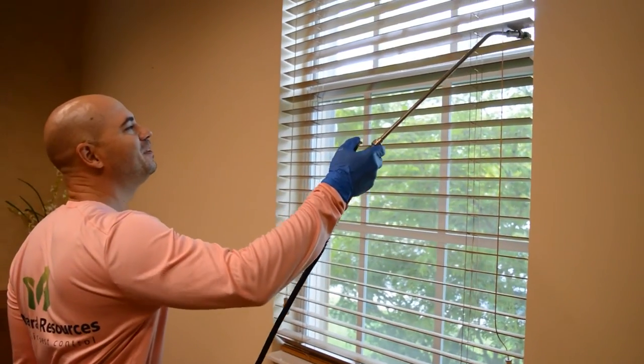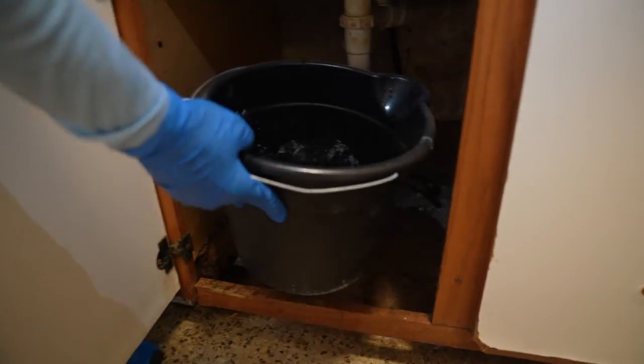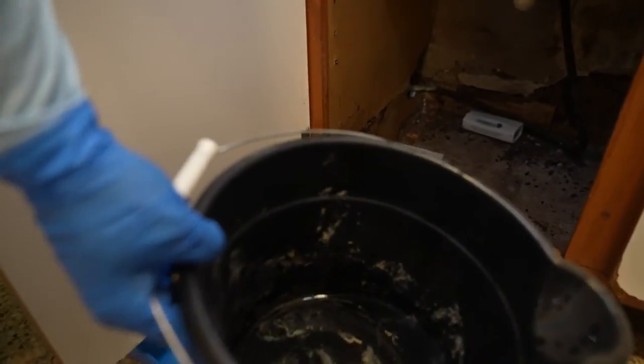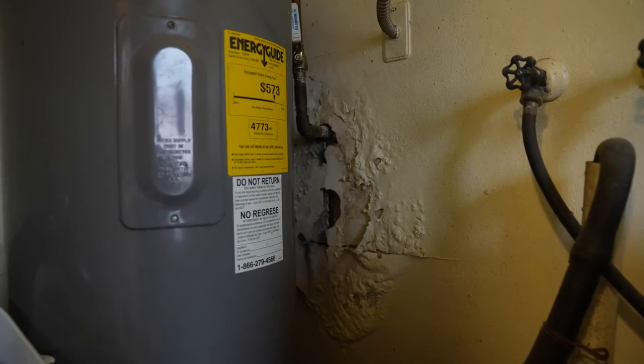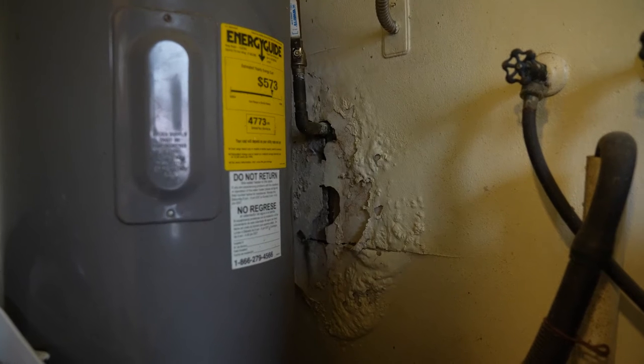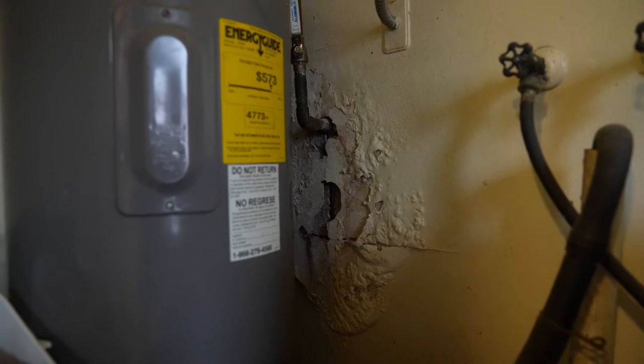This is why we always spray windows, doors, and bait the perimeter of the structure. Heavy American roach infestations inside of a home are usually due to a plumbing or moisture problem. Our technicians are trained to locate potential entry points and advise of any repairs or exclusion necessary for the homeowner to address.